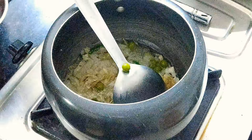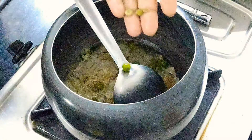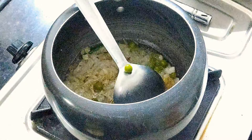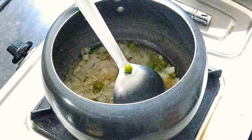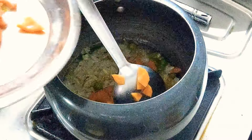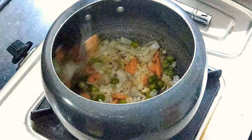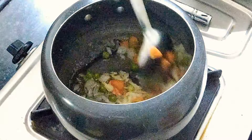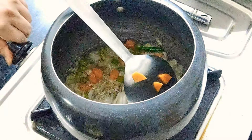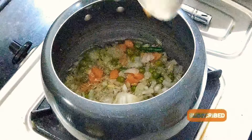You have to keep the flame from high to medium — it should not be very low. Now add butter and add veggies, whatever you like. I have added gajar and butter, so I have added it. Let's stir a little bit with a little flame here.